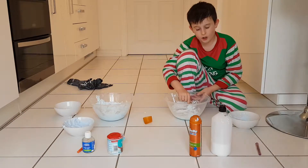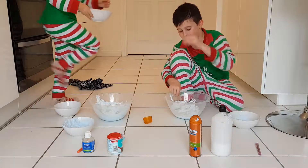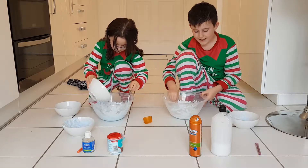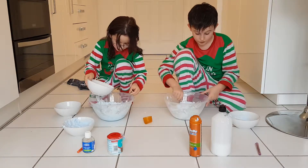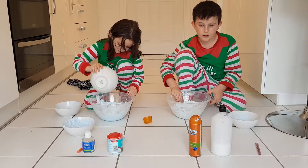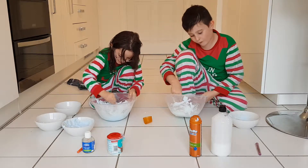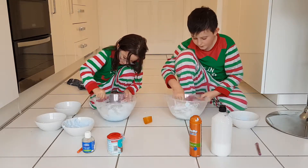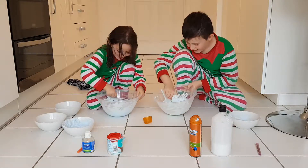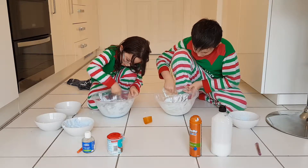If you add not a lot of beads, the slime won't feel as crunchy. For me when I do crunchy slime, add what you think is enough. Guys, I added so many — it's okay if you add more. They should all be in the slime — just push them down into the slime.